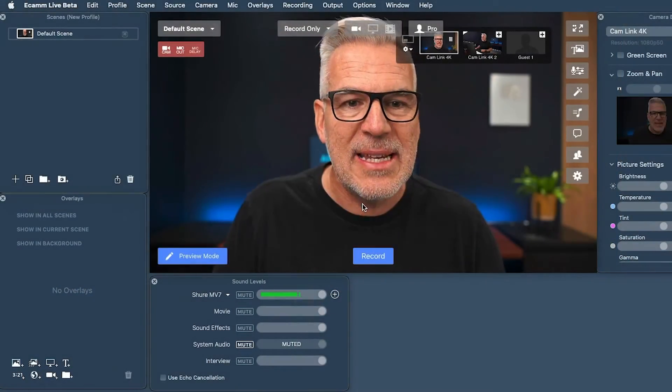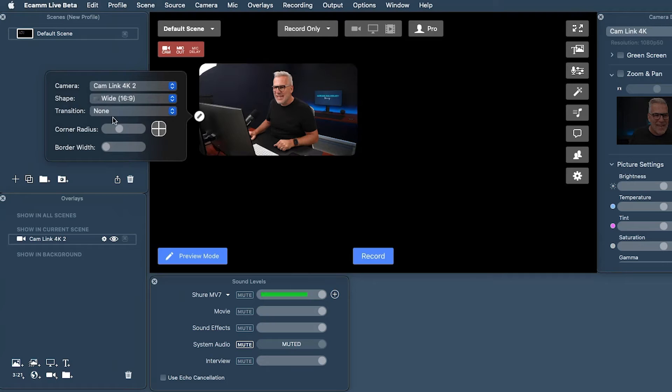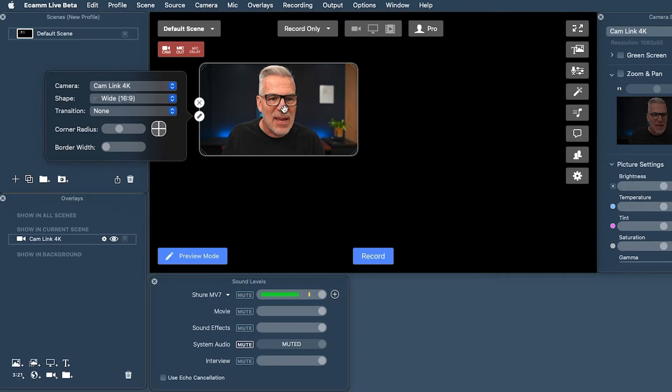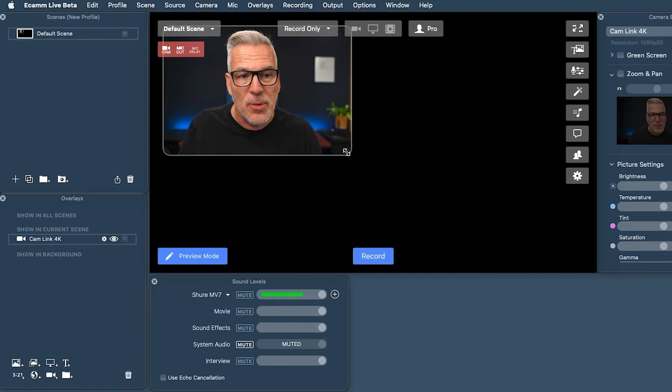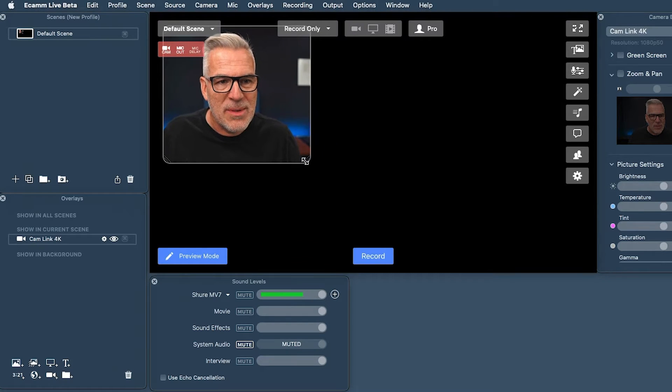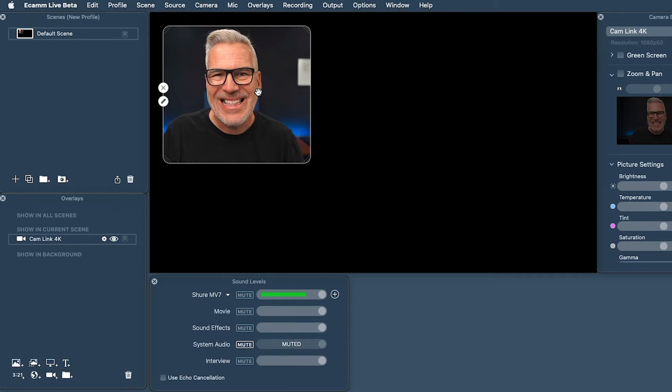If you're used to Ecamm, you're probably used to seeing scenes where you're full on camera. We're going to start with a blank scene — by default you just get a black background. We'll look at changing that in a minute. We're going to use camera overlays. I've got two cameras set up here just to give us something to play with. In here you can completely change this around — if you go to Custom you can see we've got some radius on the corners. In this version of Ecamm, I can click up here and remove all the window controls, which makes it easier to work.